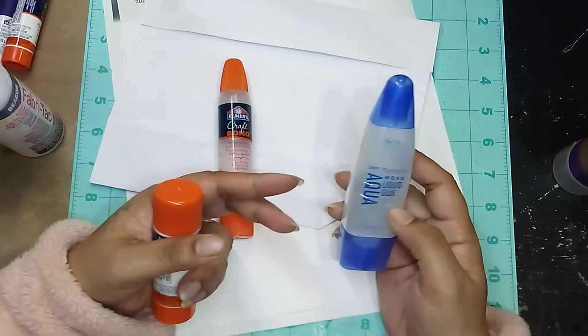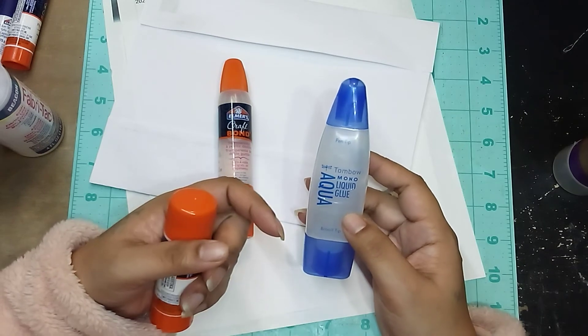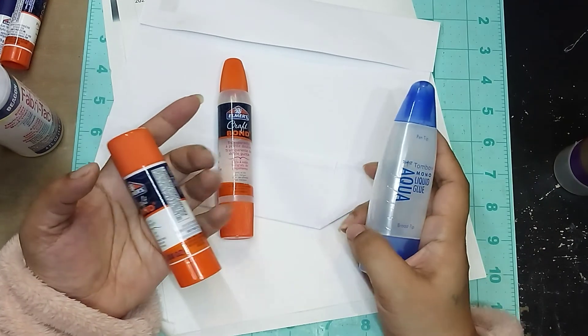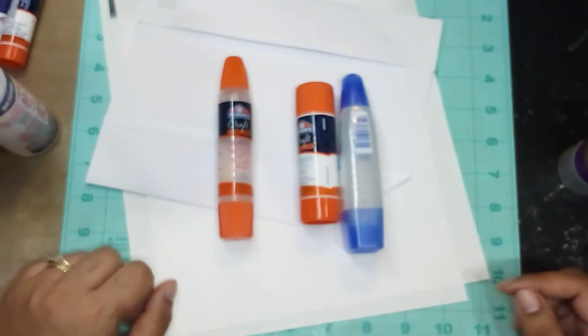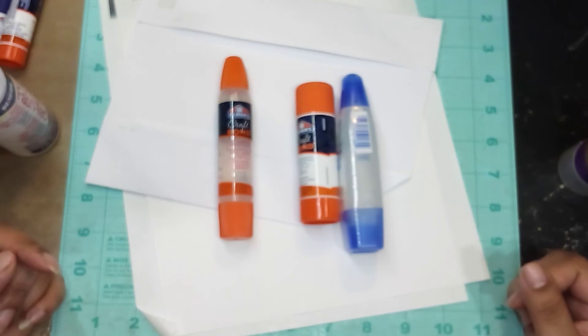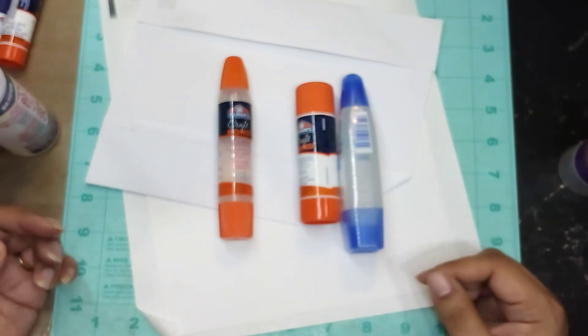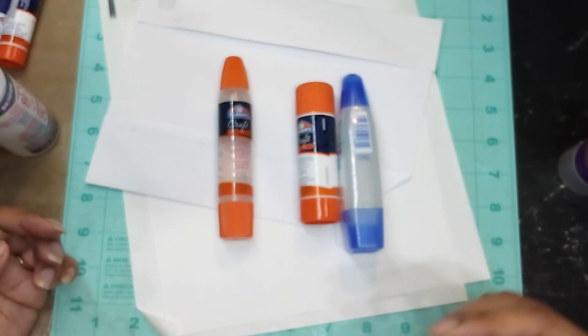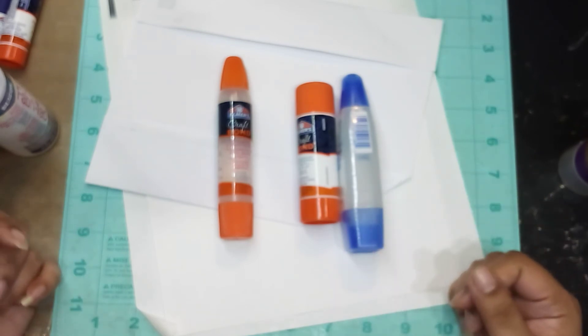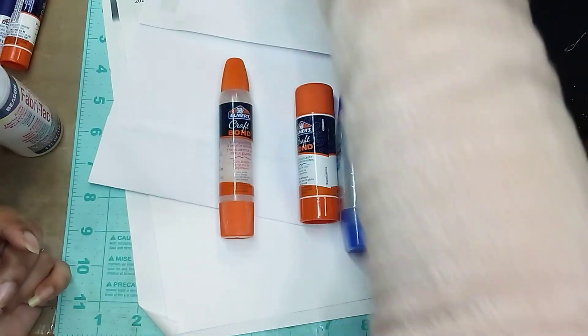I should also check Amazon to see what the price is compared to Michael's. So that's my little impromptu glue review! I hope you got some good advice if you were looking for glues or figuring out what to use. Now you know my favorite glues — definitely share your favorite glues with me because I'd love to know what you use.